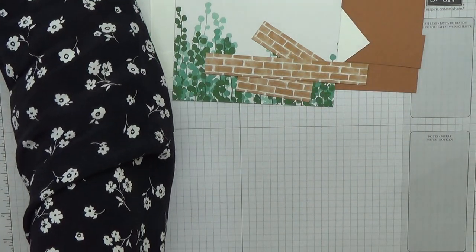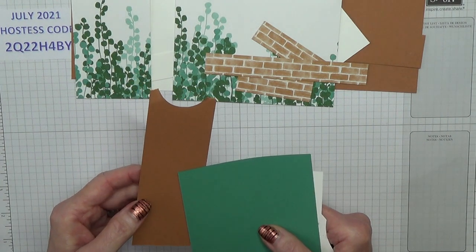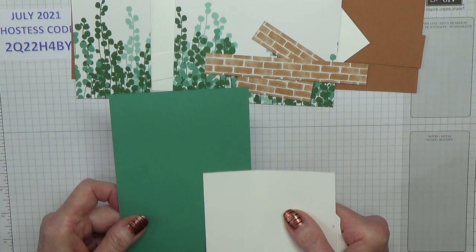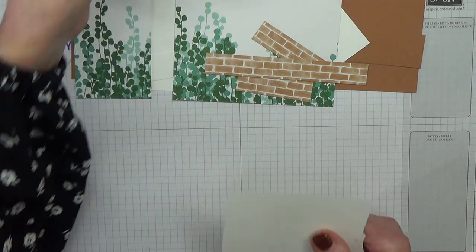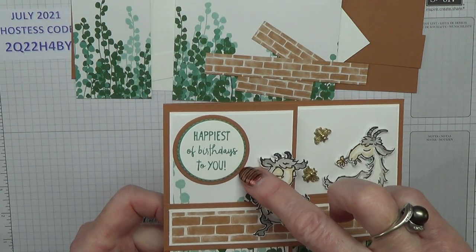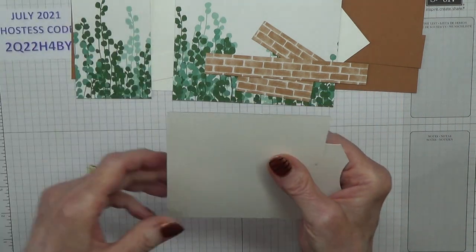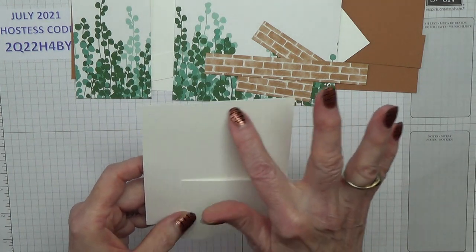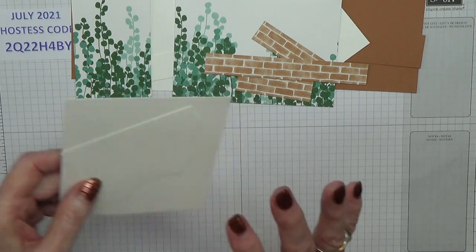You will also need a scrap of cinnamon cider for the layer on the sentiment, Just Jade for a layer on the sentiment — on this card there is a scalloped circle under there in Just Jade — and then basic white scraps for your images and also for your sentiment.